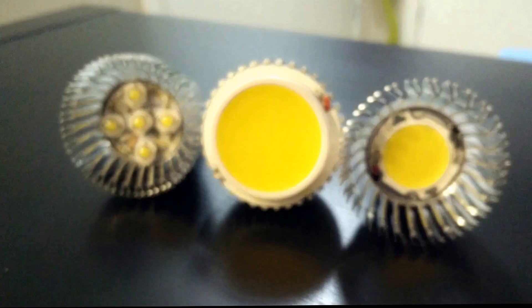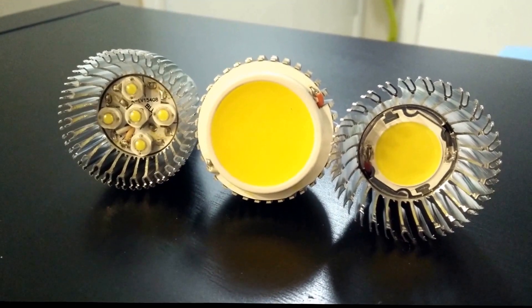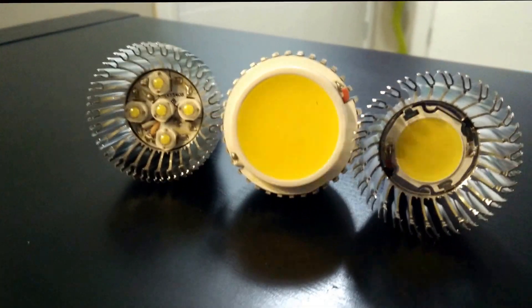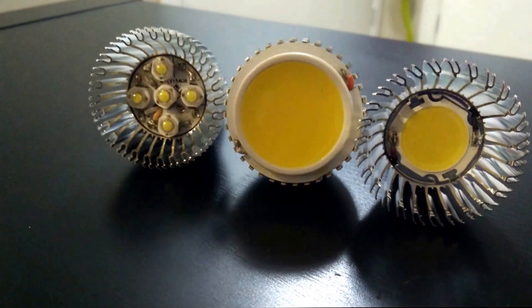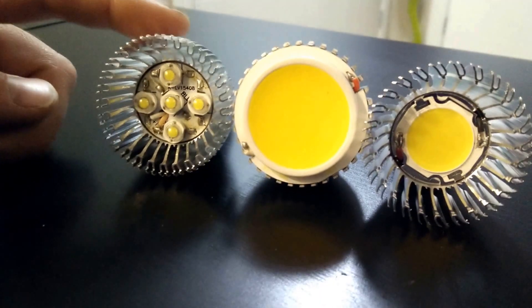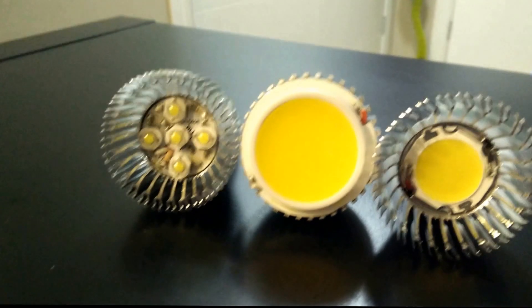Here are the bulbs with the front cover removed — the glass and the ring. This is the spotlight, this is the wide-angle, and these are the SMD. This spotlight is rated for 5 watts, same with this one — apparently 5 watts as well — and then this one is 15 watts, three times five LEDs.